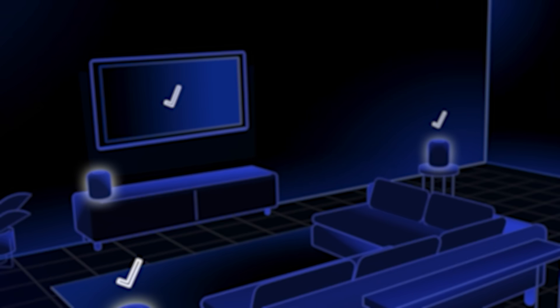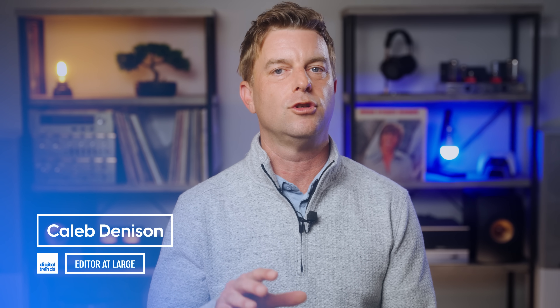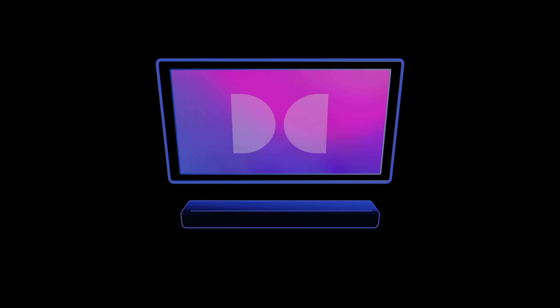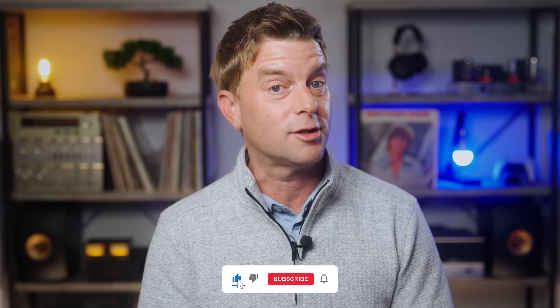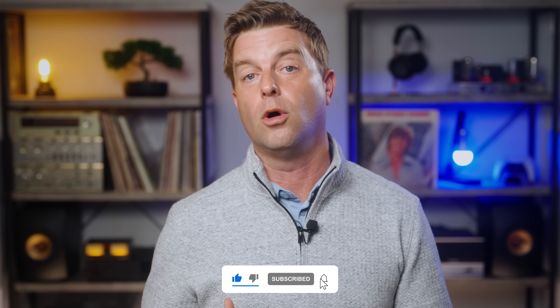Welcome back, everyone. I'm Caleb Denison, and today I want to take a closer look at this new Dolby Atmos FlexConnect technology. Perhaps you missed the news — I'm sure a lot of folks did — or perhaps you're not sure if it's worth getting excited about. But given the kind of power that Dolby has in the industry, and the fact that at least TCL seems pretty on board, I figured it's worth a quick conversation.